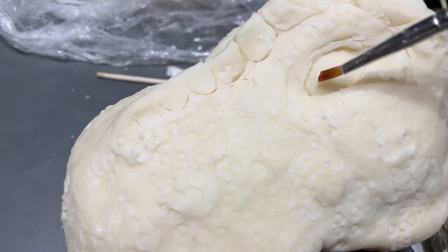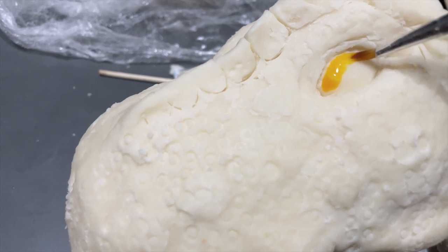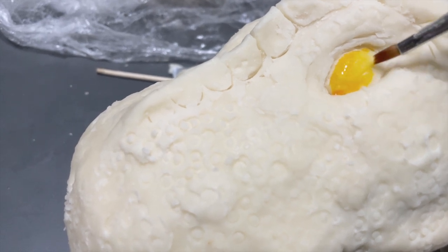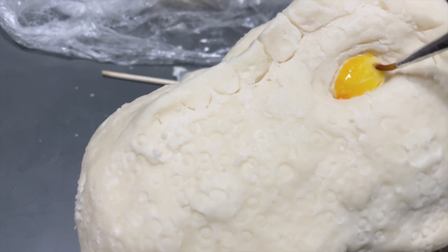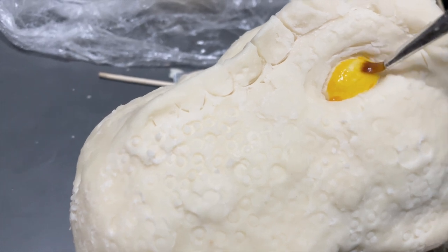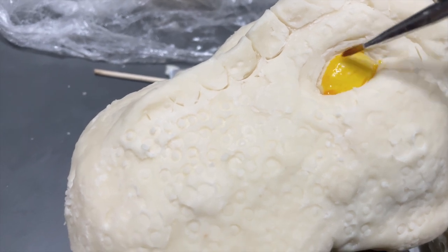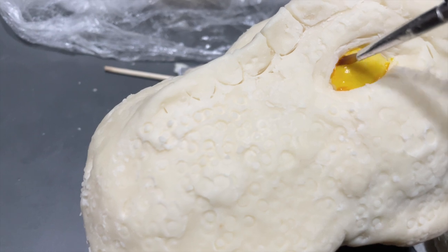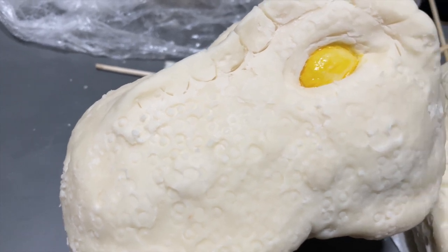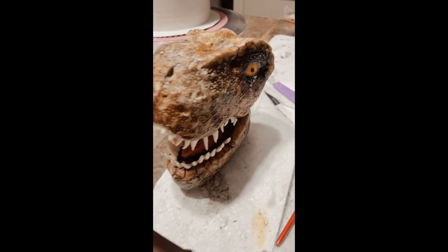As you can see, the modeling chocolate is drying and hardening. And I added a little bit of detail. Now I'm going in with some edible food coloring and some vodka — the vodka will evaporate, so you don't have to worry about the little kids eating it or licking the dinosaur. I just painted the eyeballs and I'm going to paint more detail on the face. I used a piping tip to create little circles on the face using different sizes — big circles, little circles — just to add some texture. Then I covered the rest with edible gel color and alcohol.